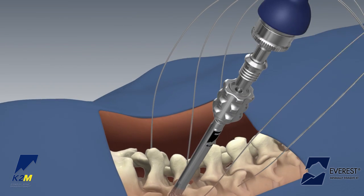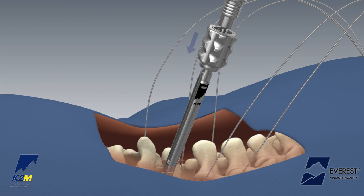Once the screw is satisfactorily positioned, pull down on the thumb knob of the Everest MIXT screw inserter to disengage the locking feature. Rotate the thumb knob in a counter-clockwise direction to detach from the implant.